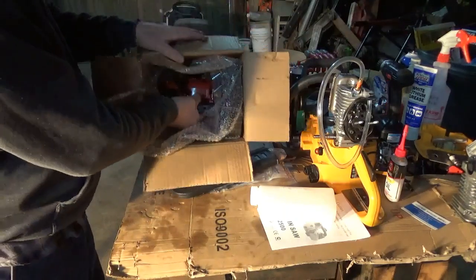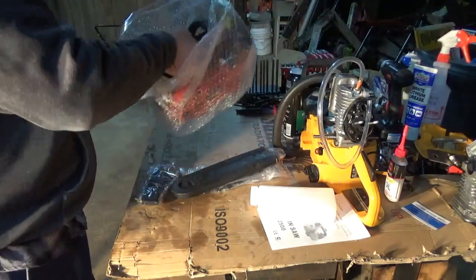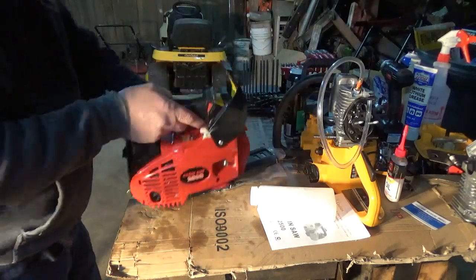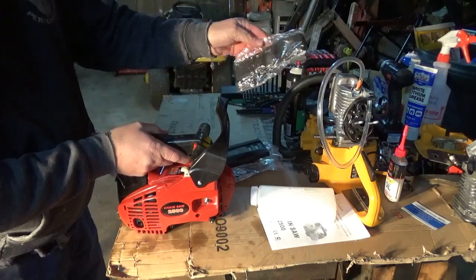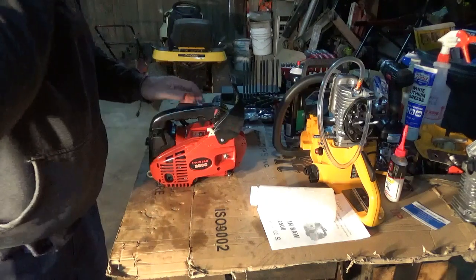Okay, here it comes. That's everything in the box there. Also have a strap. There it is.